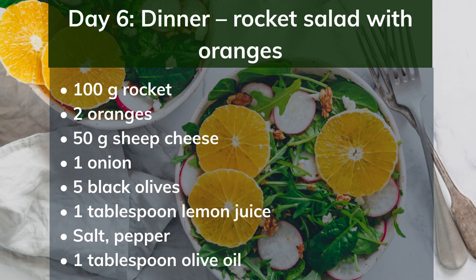Day 6 dinner: rocket salad with oranges. Ingredients: 100g rocket, 2 oranges, 50g sheep's cheese, 1 onion, 5 black olives, 1 tablespoon lemon juice, salt, pepper, 1 tablespoon olive oil. Preparation: Wash the rocket and shake dry. Squeeze 1 orange; peel and slice the second. Cut the cheese into slices and the onion and olives into rings. Arrange the rocket, orange and cheese on a plate. Sprinkle with olives and onion rings. Whisk the orange juice, lemon juice, pepper, salt and olive oil, and drizzle over the salad.